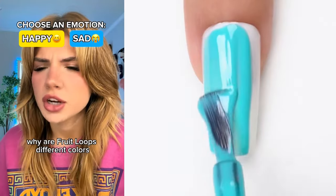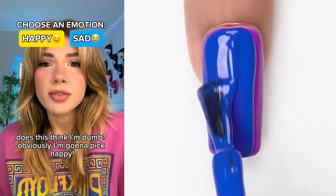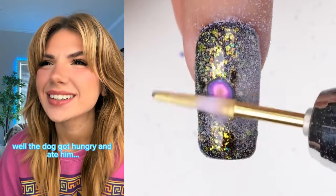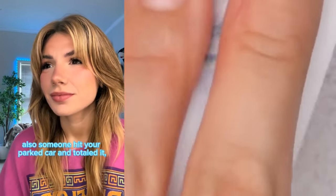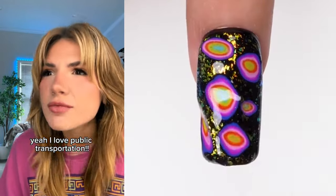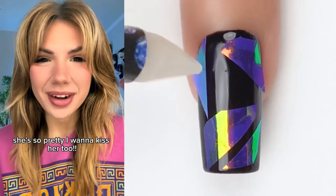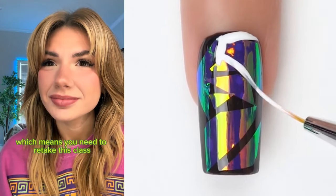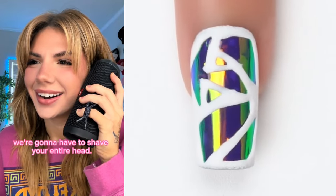Your fruit loops are different colors but they're all the same flavor. Choose an emotion — whatever you pick is the only one you can feel for the day. Does this think I'm dumb? Obviously I'm gonna pick happy. Hey, you know that goldfish you got at the fair that you love? Well the dog got hungry and ate him. It's okay, he probably just wanted a tasty treat. Wow, I expected you to be upset. Also someone hit your parked car and totaled it, so now you have to take the bus. Yay, I love public transportation. No one has ever said that. I saw your boyfriend kissing Valencia — she's so pretty, I want to kiss her too. Whatever antidepressants you're on, I need them too. Bailey, you failed the final which means you need to retake this class and your entire senior year. Senior year was my favorite, I can't wait to do it again. Are you insane? Hey, we just found out your sister has lice so you probably do too — we're gonna have to shave your entire head. I always wanted to see what I would look like bald.